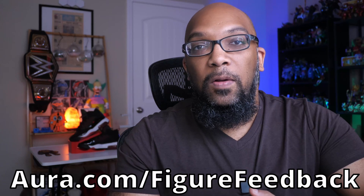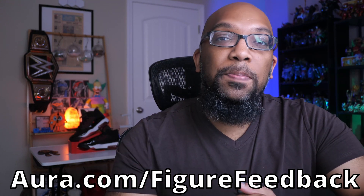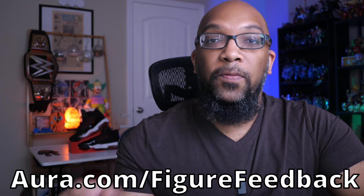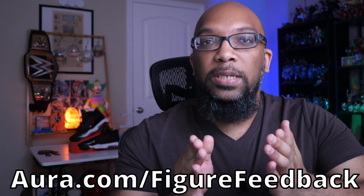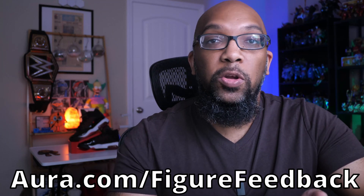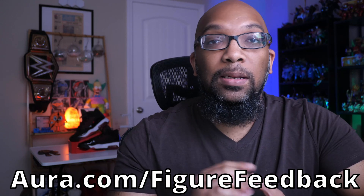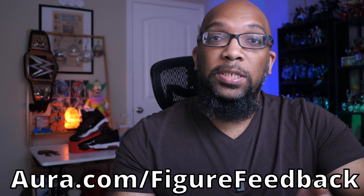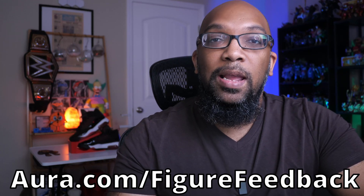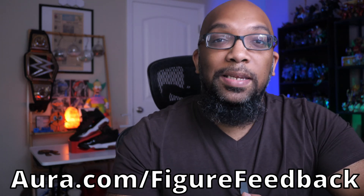If you happen to download a file that could be potentially harmful to your computer and you have Aura, they'll be able to protect you from that. You'll also have access to a VPN that encrypts your data when you're browsing online at home, and you can also use that VPN when you're out and about on your phone. While Aura can protect your computer and digital life, it can also protect you in your personal life. You can set it up to monitor your credit for anomalies in case someone has stolen your identity, and you can use it as a password manager to generate complex, unique passwords. To try it out, check the first link in the description or go to aura.com/figurefeedback for a free 14-day trial. Thank you very much, Aura, for sponsoring this video.